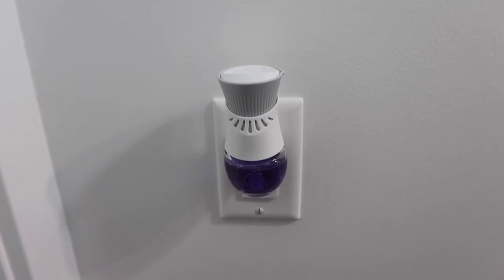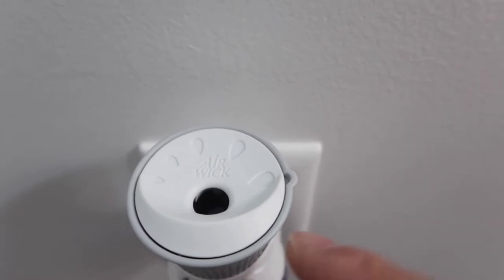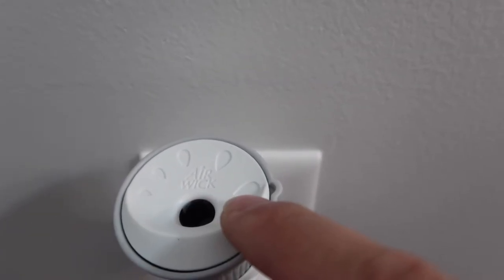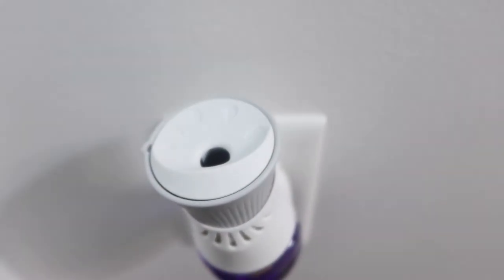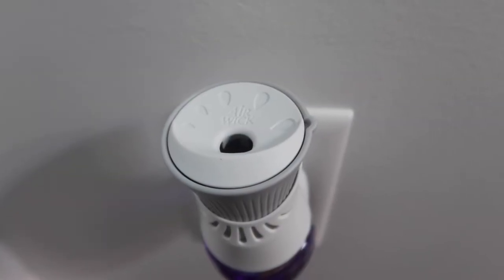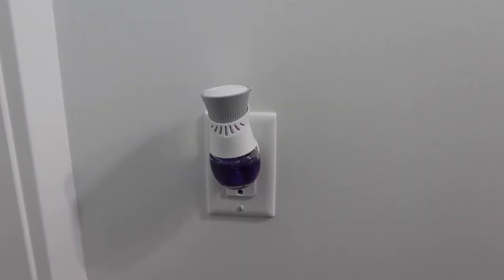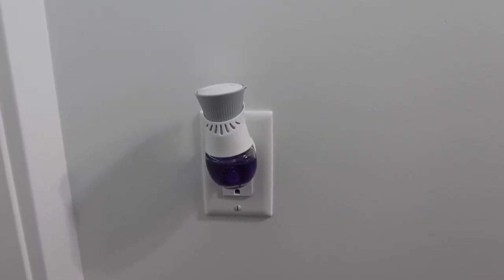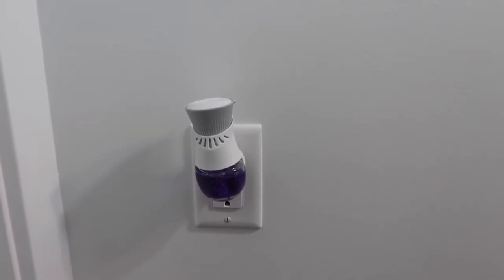Once you plug it in, you can see this is basically what it looks like and how you adjust the scent strength. This setting is on max and this is on low — you can see from the water drop logo right here. Turn it this way for low, turn it the other way for high. Literally the moment you plug it in, you can definitely smell that strong lavender scent. You can put this anywhere — your hallway, living room, wherever you want.